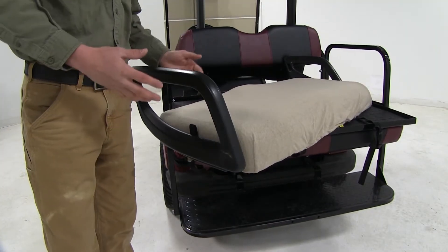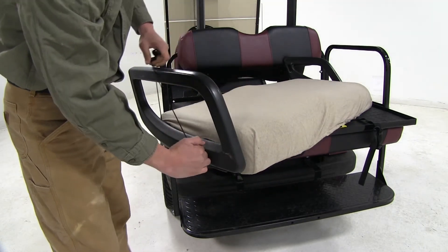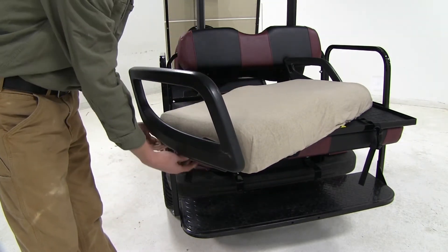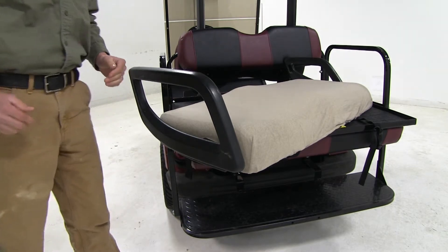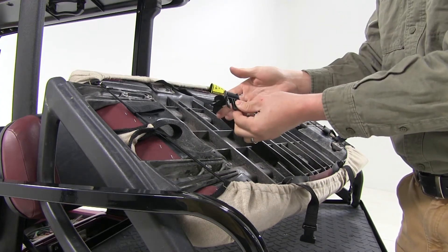Now if you have armrests, you're going to want to locate that elastic cord and actually pull it over the armrest so it's underneath. Here on the underside, we can then run and attach our buckle.